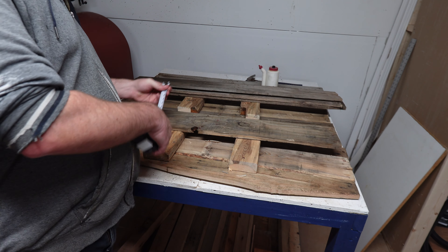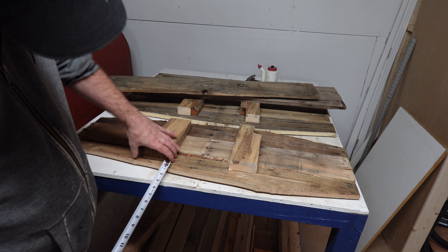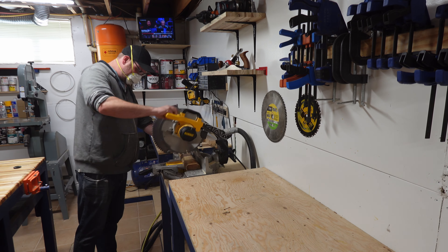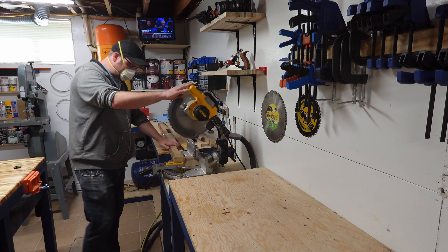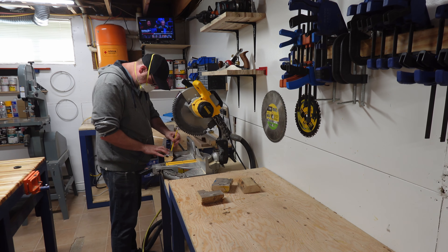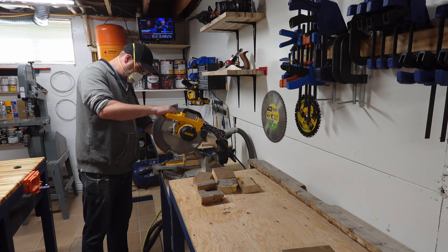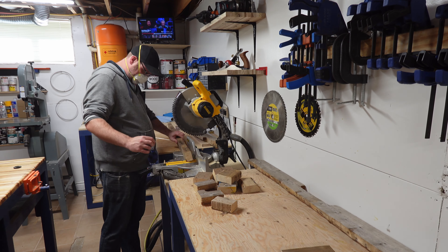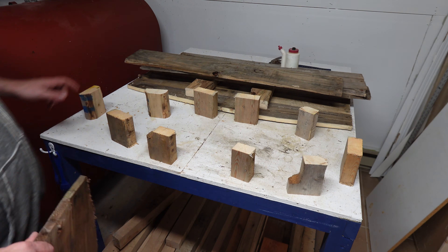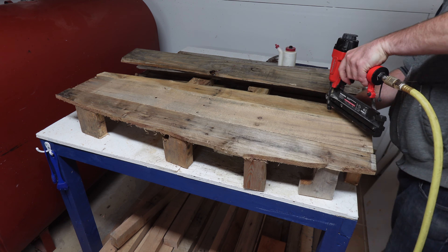Measure the width of your planks and subtract 2 times their thickness. In my case, this gives me 4.5 inches. Cut 10 4.5-inch pieces of 2x4 to use as vertical supports. Set them on the table, then set the coffin piece on top with the 2x4s down. Realign the vertical supports to be on the edge of the coffin, then brad nail them in place.